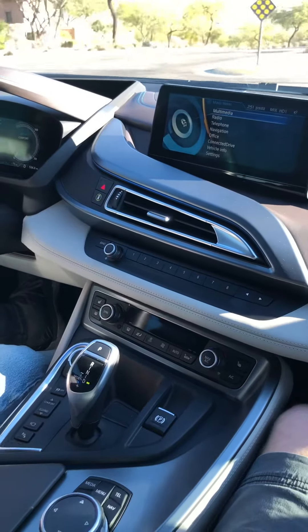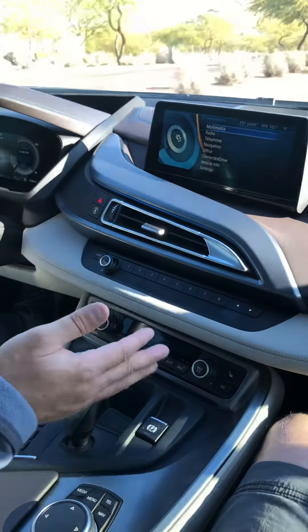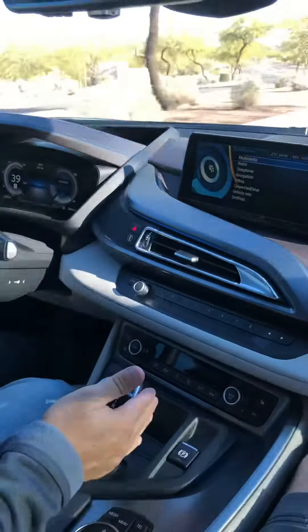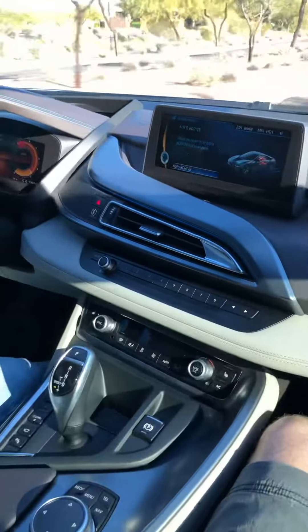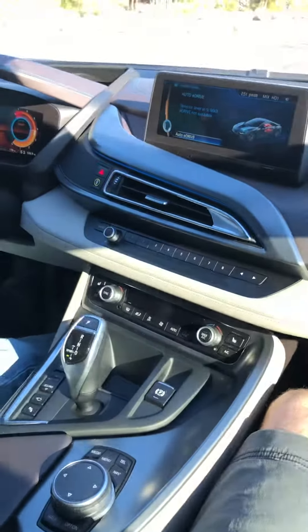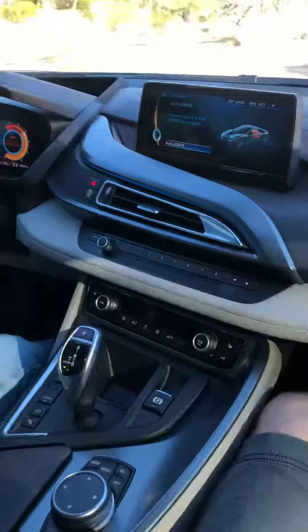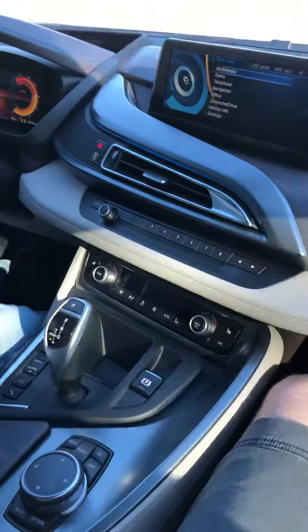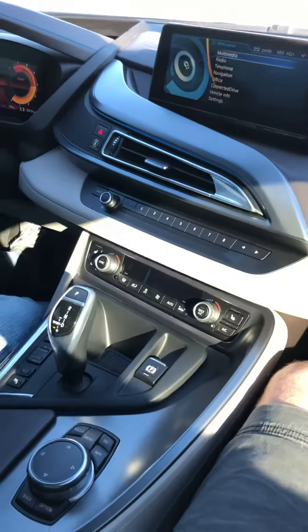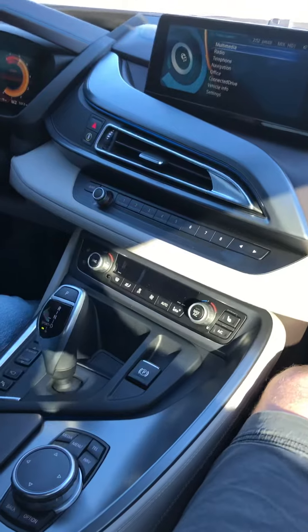Engaging sport mode is done by taking the selector lever here and pushing it all the way over to the left. And if I decide to downshift or upshift, I can go ahead and do so now.